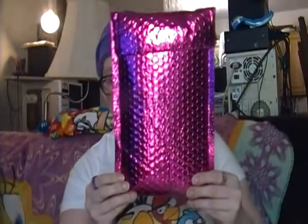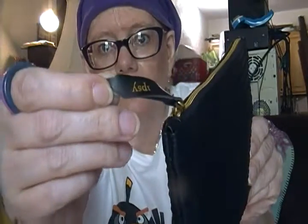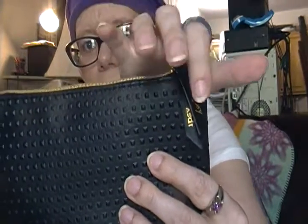I have a video today and I'm doing my September Ipsy. I did open it up a couple days ago, I did take one thing out and use it, so I'll talk about that as I'm showing you everything. This is what the bag looks like, and it has 'Ipsy' right on it — you can see it says Ipsy.